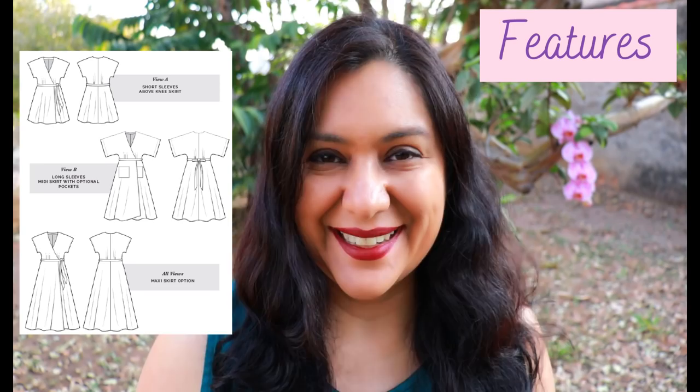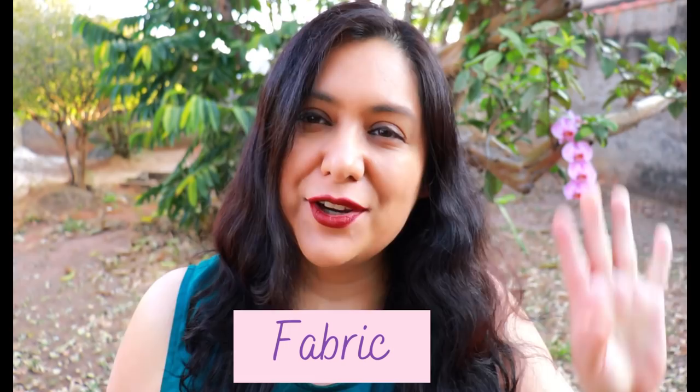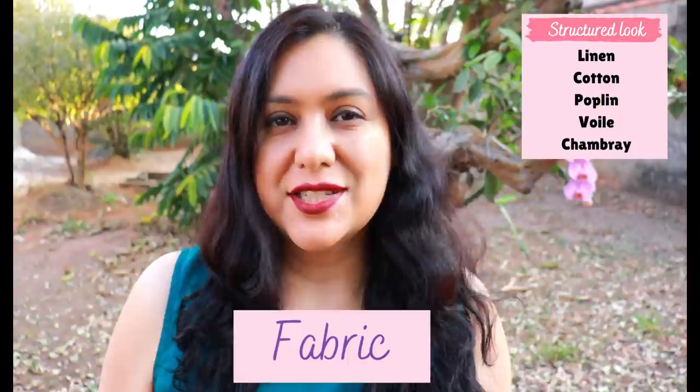About fabrics — you can choose a lot of types that will work with this design depending on the look you're going for. If you want a more structured look with the skirt poking out a bit more, you can choose something like linen, cotton, chambrays, poplins, shirtings, or that type of fabric.